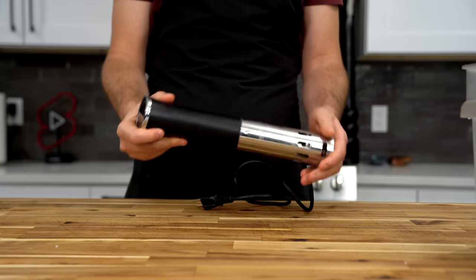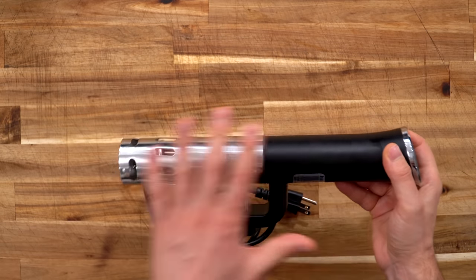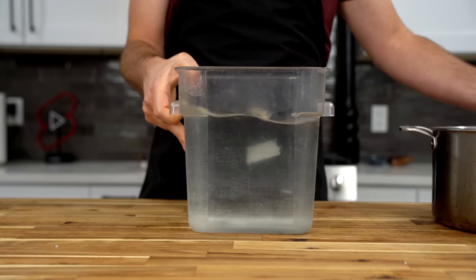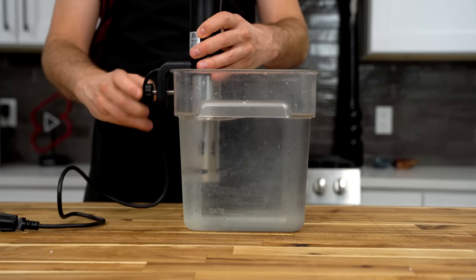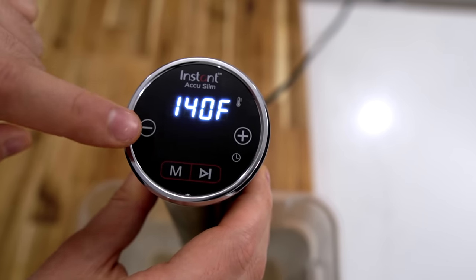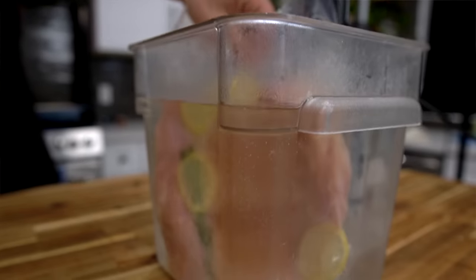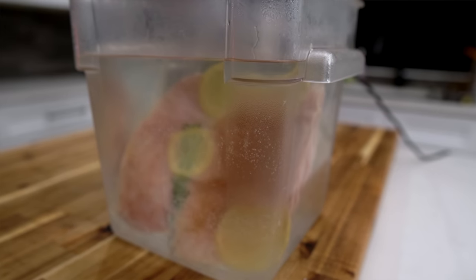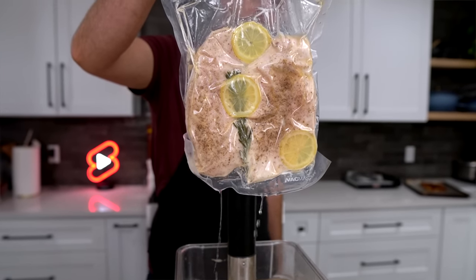All you need is one of these immersion circulators that keeps the water at a certain temperature — I'll put a link in the description, though you can find them much cheaper as well. I'm using an eight-quart container filled with hot water, though you can also just use a pot. Clip it on the edge, set the temperature to 140 degrees Fahrenheit, set the time for one hour, and hit start. Once the water comes up to temperature, lower the chicken breasts in and let them cook. For short ribs that might take two days, you'd want to cover it with plastic wrap to stop the water from evaporating.